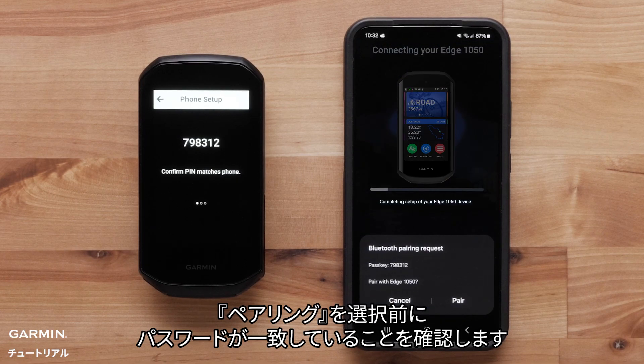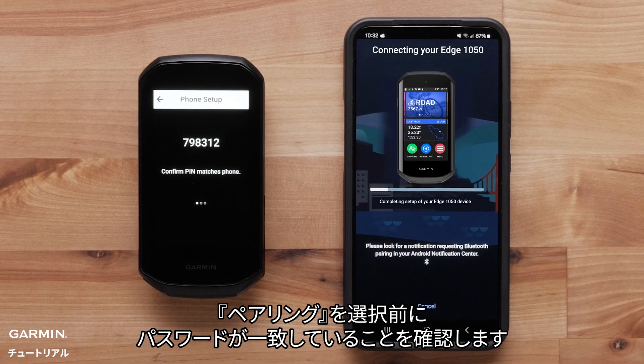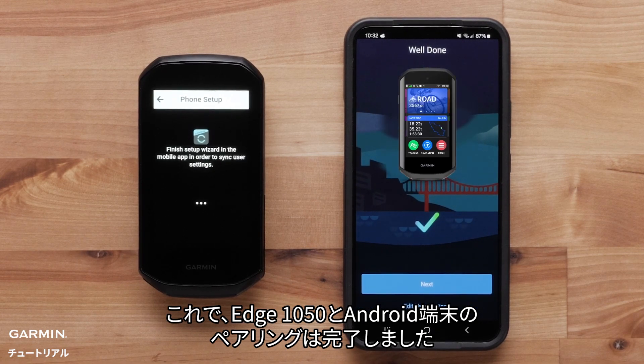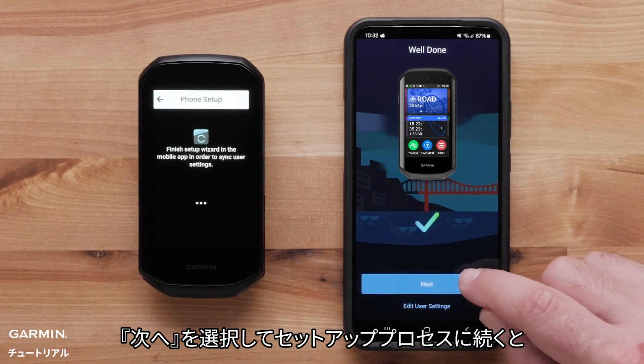Ensure the pass keys match before selecting Pair. Select Allow to allow the Edge 1050 to connect. Now the Edge 1050 is paired with your Android device. Select Next to continue the setup process.